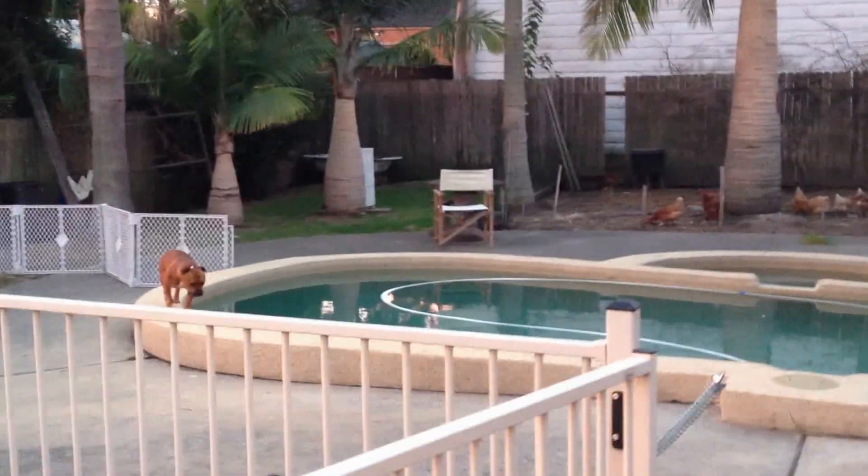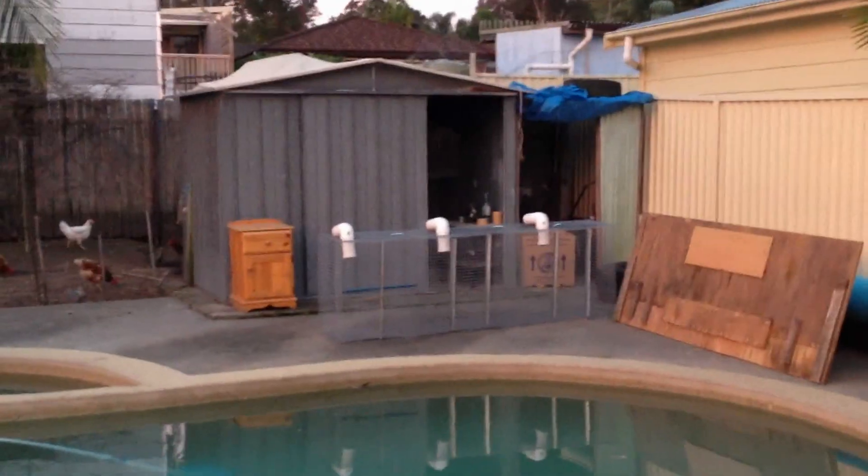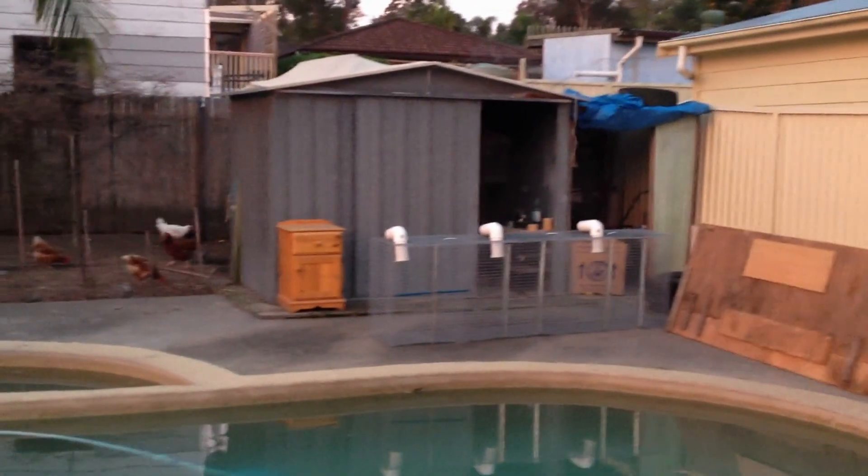But yeah, that's my setup - bit of a mini farm in the backyard. The newest addition was the rabbits, so I'll keep you up to date and let you know how they breed. Thanks guys, bye.